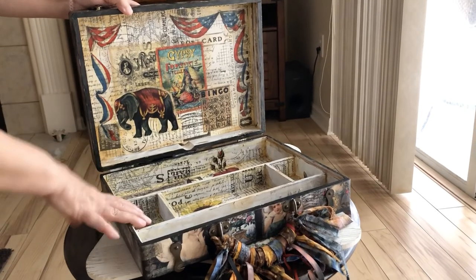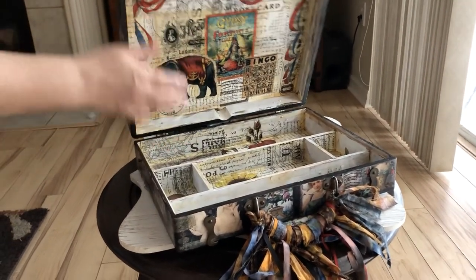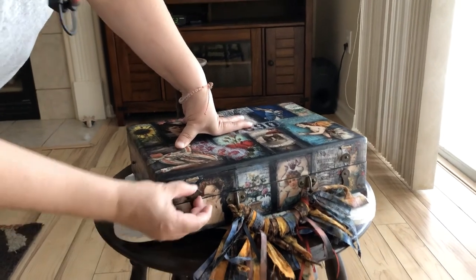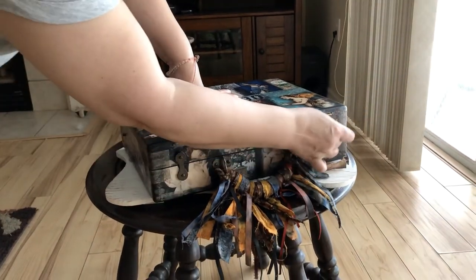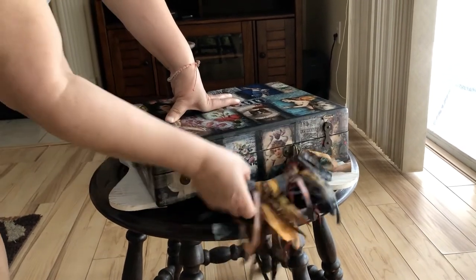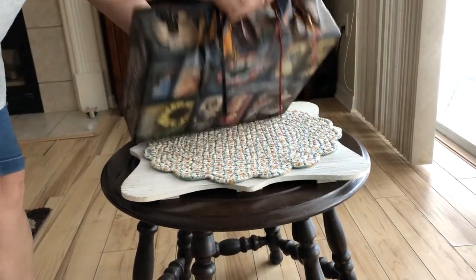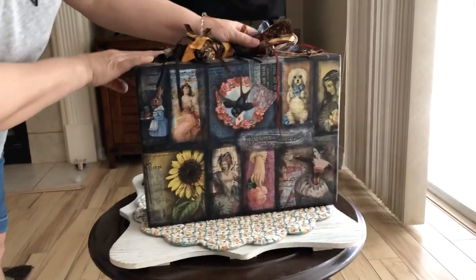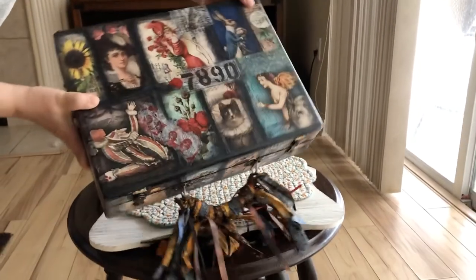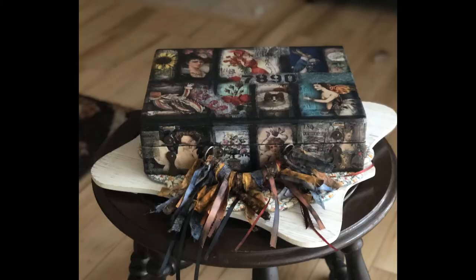This is the inside, all done — I love how it got that antique look. It has a really cool closure that flips over to close it, and luckily I didn't glue any of that shut. The handle is all done with the distressed ribbons. And this is it standing up — this is the front side, the final.